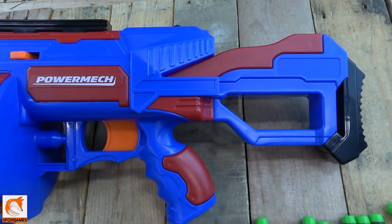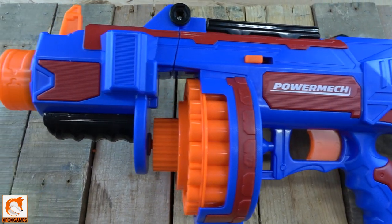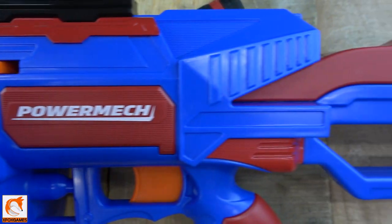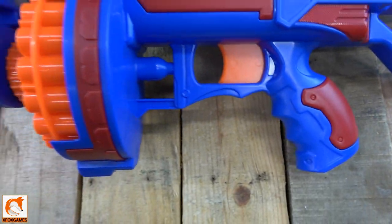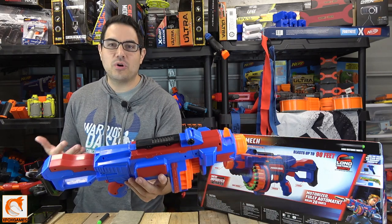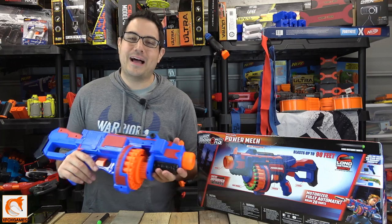Looking at the actual blaster up close, it's not bad. They didn't do too many frills and gimmicks — it's pretty much a clean blaster with kind of a Superman color scheme, blue and red. Just really clean lines, the Power Mech logo right there, and that's about it. They don't go over the top on it.